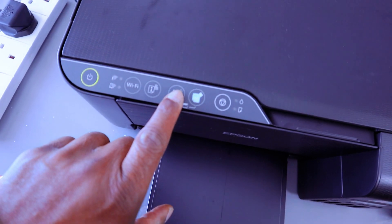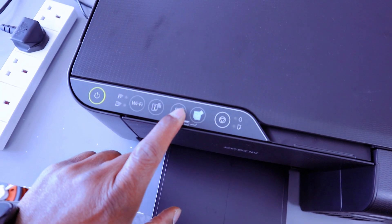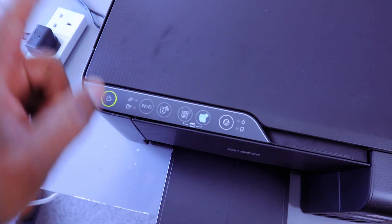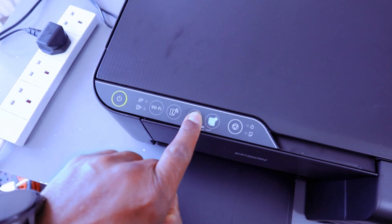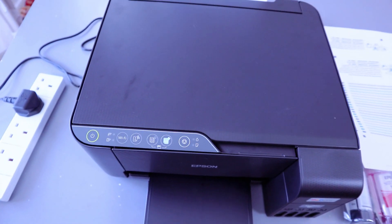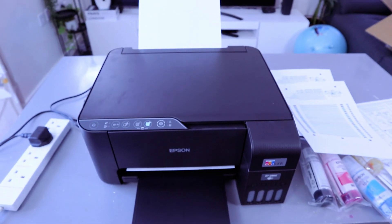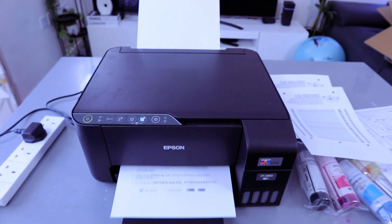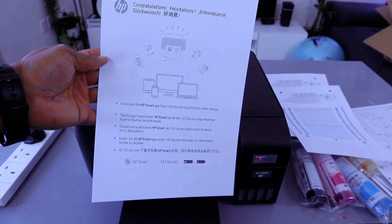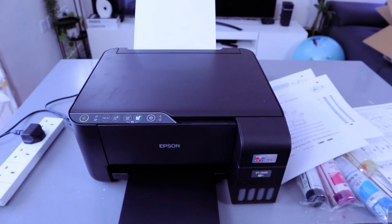Press this button for black. If you want to copy black twice, press this button twice. If you want to copy color twice, press this button twice. We want to copy this once in black and white. This is the document we copied in black and white — one page. This is how to copy your document on the Epson EcoTank.